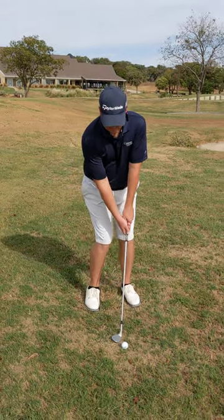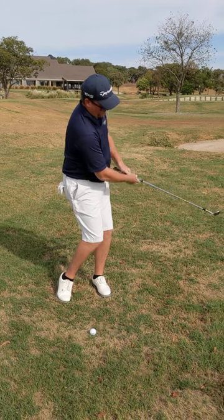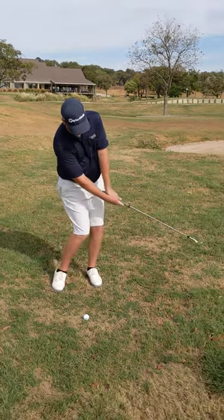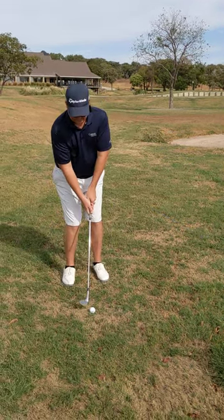We're going to set up to the ball, and I'm going to chip through and bring this grip into my gun holster. You cannot do that if your grip stays at your body and you flip at it, or if your arms get detached through the shot like that.